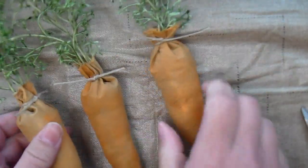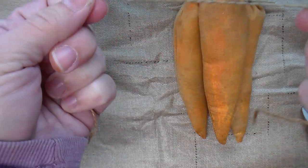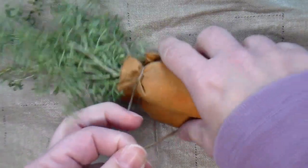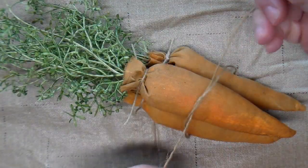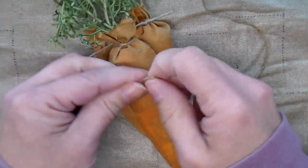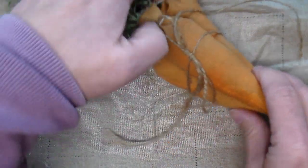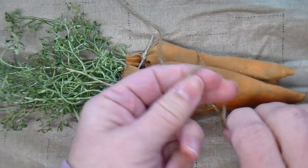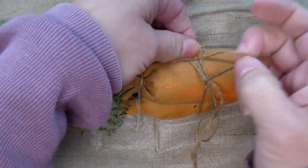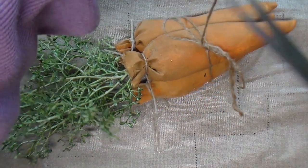Now that I have all three carrots made, I'm going to bundle them up together. I'll use a jute that's just a little bit thicker, slide it under, and tie the three into a bundle. If you want them to stick together securely, you could glue them together. I'm going to tie little knots in the ends of my string.